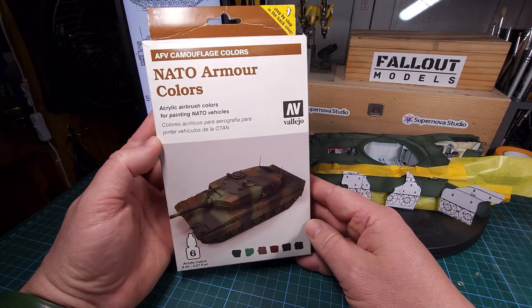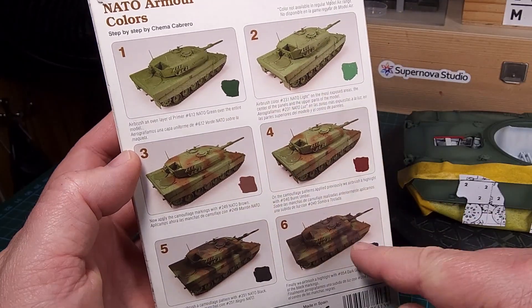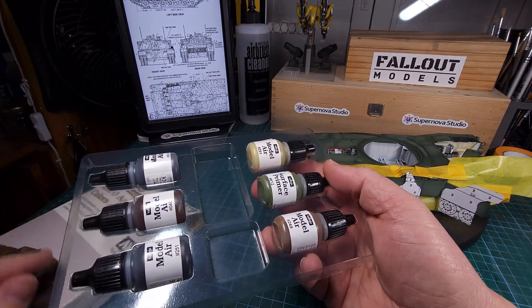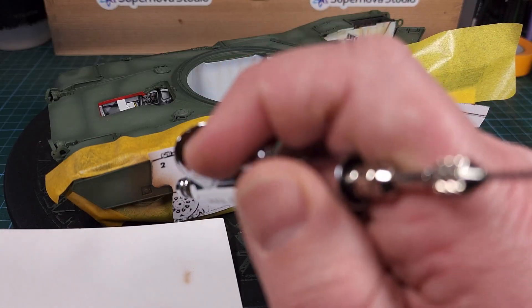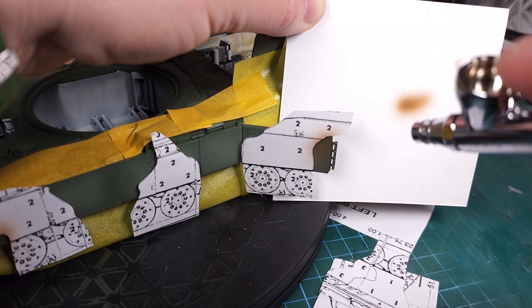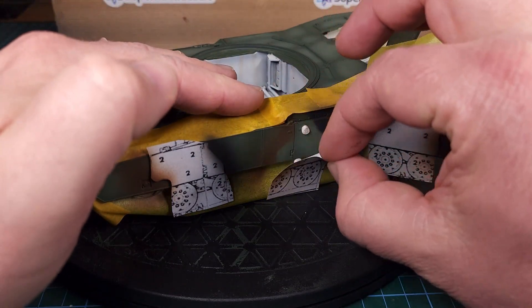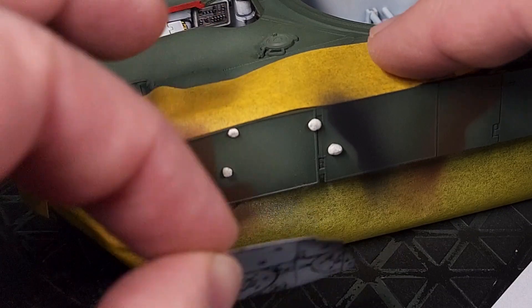For painting I'll be using this paint set from Vallejo — the NATO armor colors paint set. It's a great set and it shows you the full process of painting the basic colors and then adding highlight tones as well. There are six colors in this paint set and I first start by spraying the edges of the pattern, making sure that I follow the instructions on this camo profile. I'm adding brown, spraying directly from the top in order to get that very soft sort of edge. Once this is done I can remove the masks and you can see the beginnings of our NATO camouflage pattern.